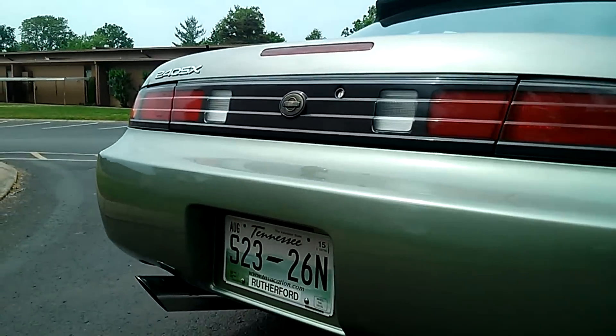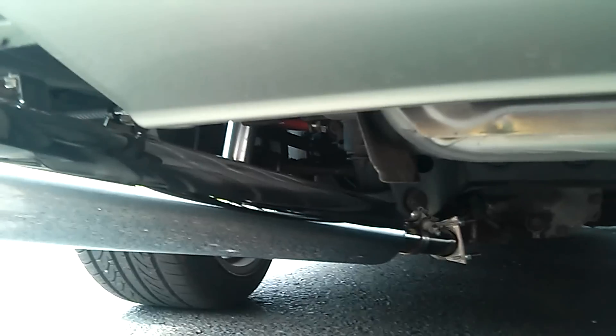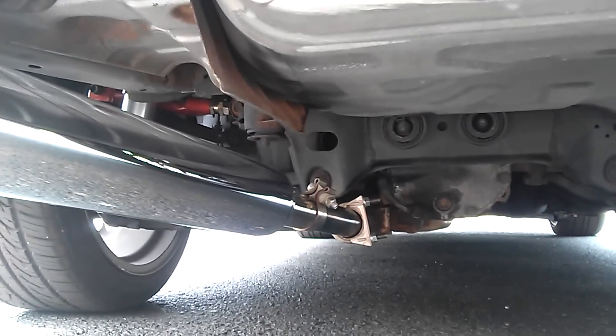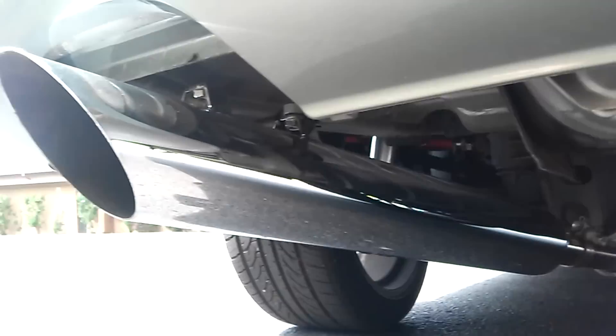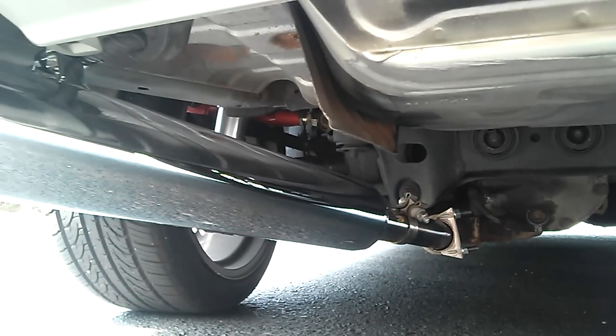Here's a closer look at the exhaust. It's a custom setup that I made. I cut the stock exhaust right at the diff, and then found a piece of angled tubing that I needed for a straight shot to the back. And then it's just a three-inch chrome straight pipe from there back.